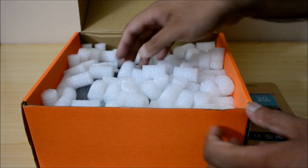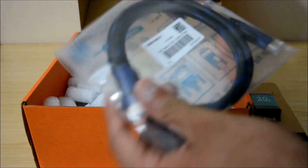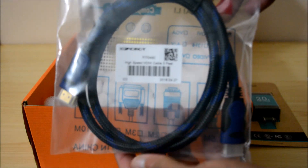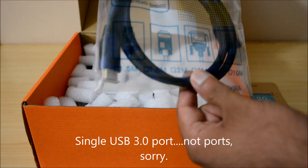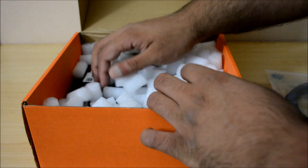The LattePanda is capable of running Windows 10 and features a quad-core 1.8 gigahertz processor, Bluetooth 4.0, Wi-Fi support, USB 3.0 ports, plus an onboard Arduino processor. And let's not forget the memory card slot.